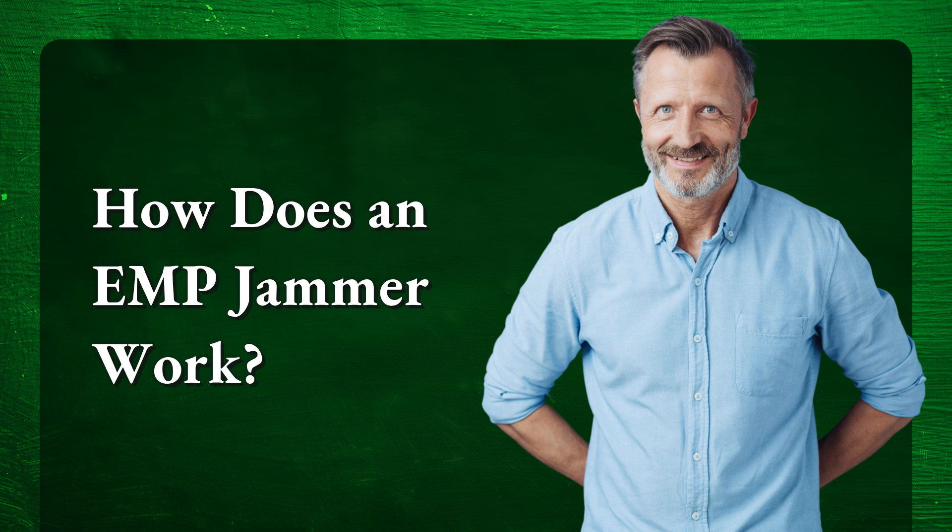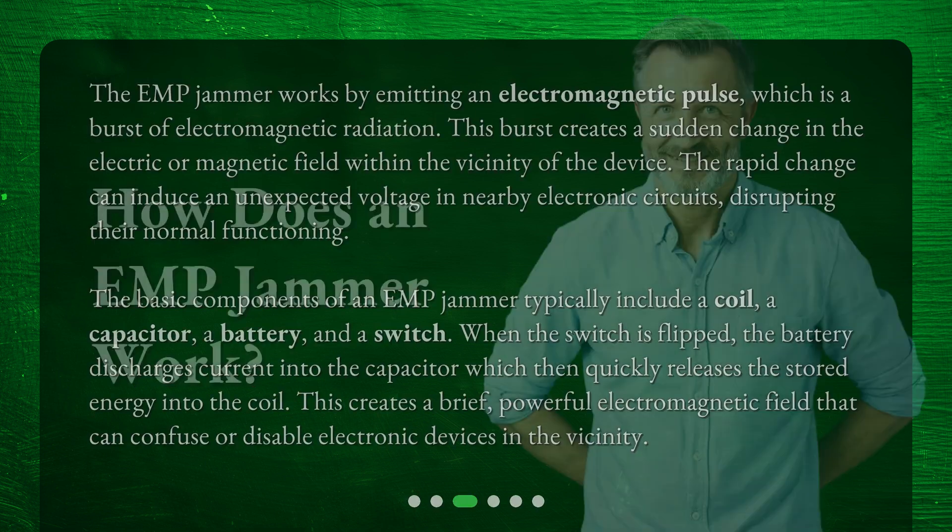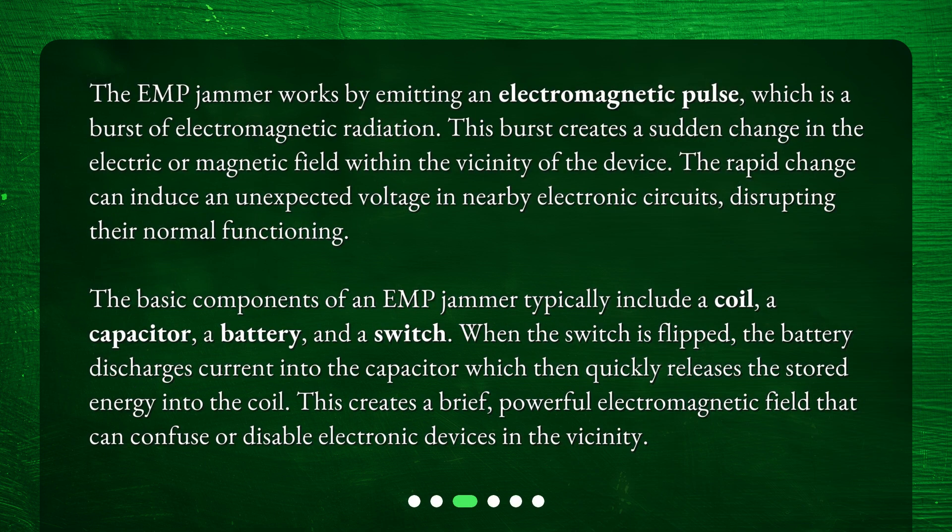How does an EMP jammer work? The EMP jammer works by emitting an electromagnetic pulse, which is a burst of electromagnetic radiation. This burst creates a sudden change in the electric or magnetic field within the vicinity of the device. The rapid change can induce an unexpected voltage in nearby electronic circuits, disrupting their normal functioning.